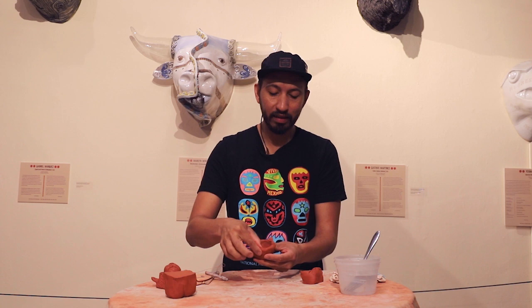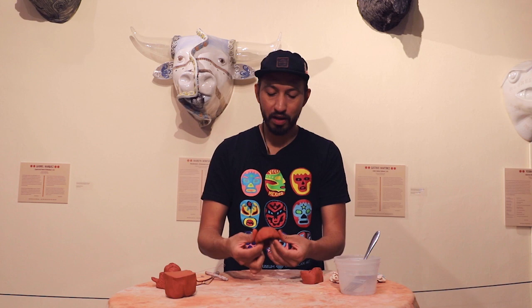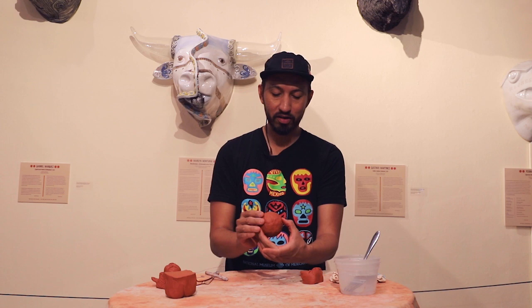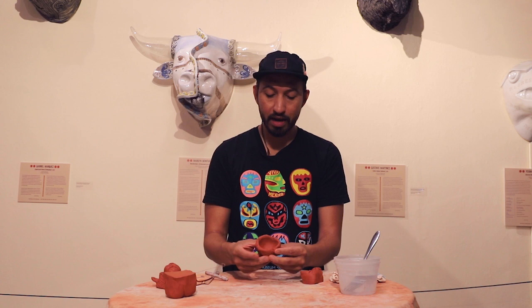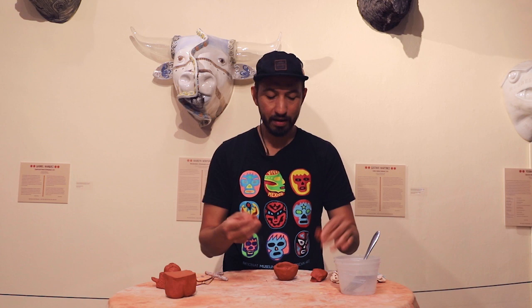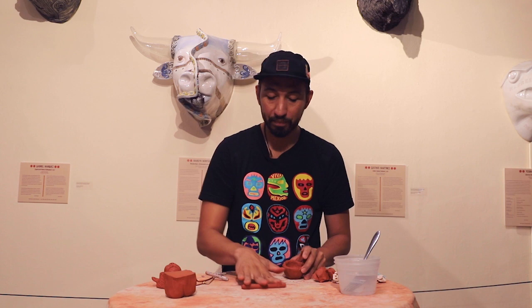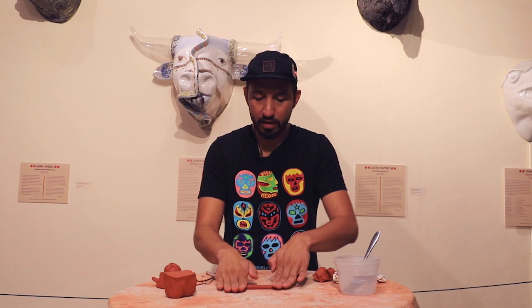I'm just pinching and pinching, and as I'm pinching I'm also feeling the thickness — if it's really thick on one part I squeeze a little more so that it's more even. You can see it's starting to get really smooth on the inside. Now I have a little bowl, and if we turn that on its side that could be the shape of our head. To reinforce the back, I'll roll a coil — a long roll of clay — between my hands or on the table to make it longer and smoother.